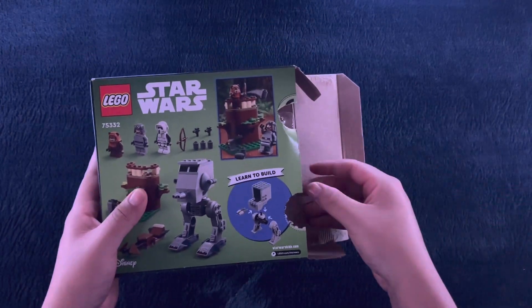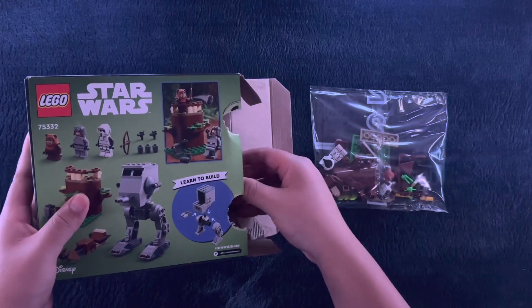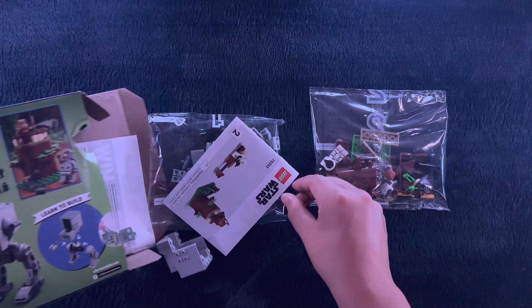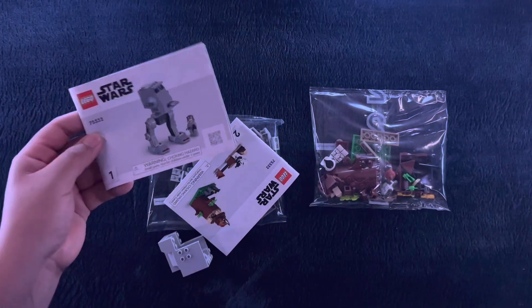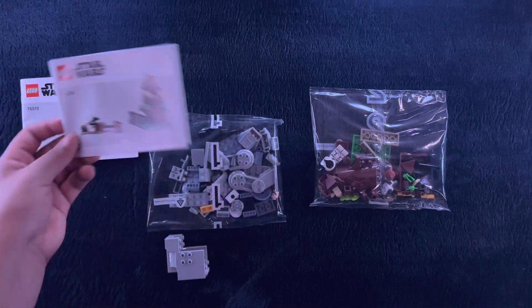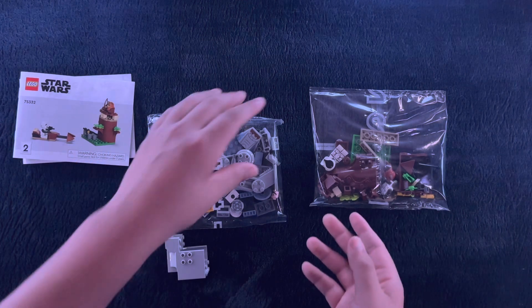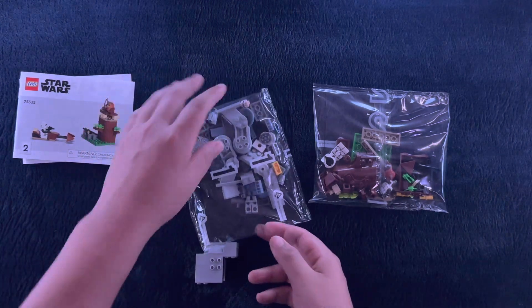And here's $35 worth of Legos. Oh wow — two bags, 87 pieces. How ambitious of them. And there are two instruction booklets. Oh my goodness. I know it's four plus, but... come on now.